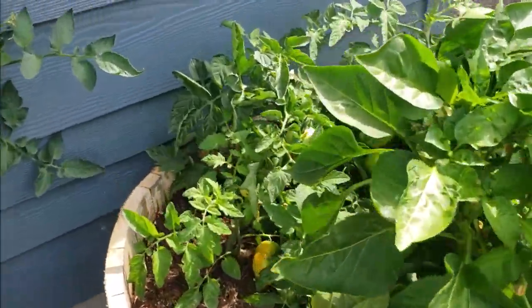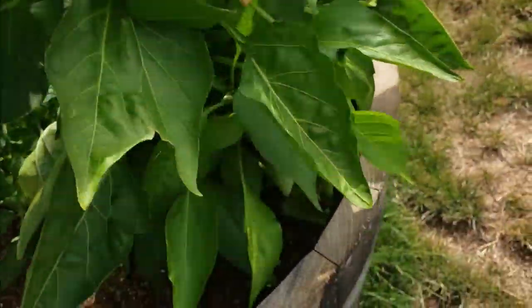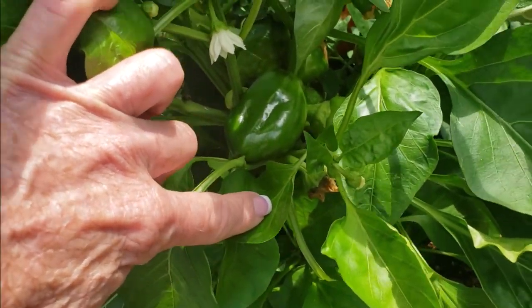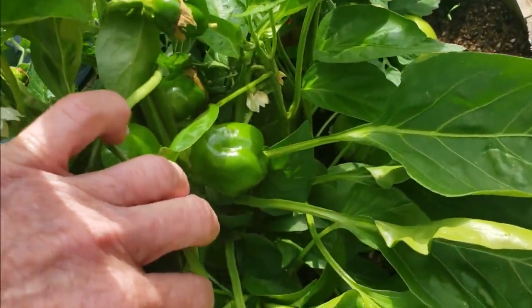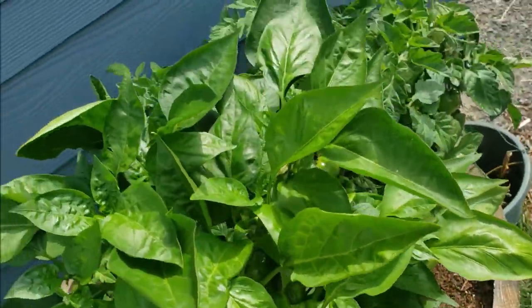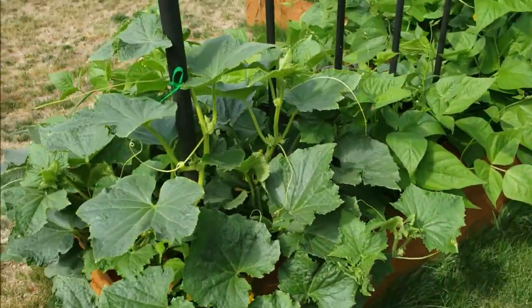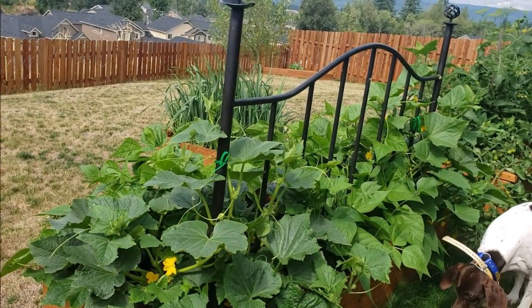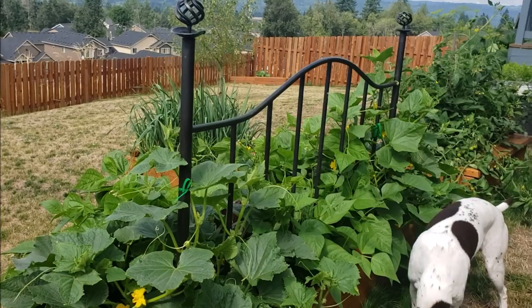I have one Roma somewhere around here. Oh, look at the size of this — that's a pimento pepper. Pimento peppers don't get huge, but they definitely have a different flavor than a bell pepper. And as you can see, using the bed frame as a trellis is working out really well.